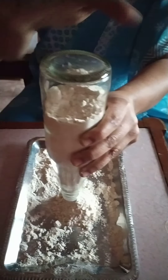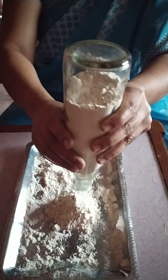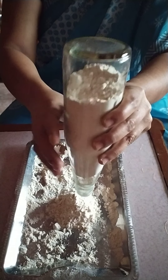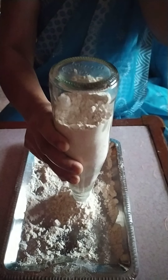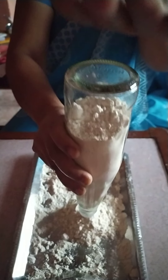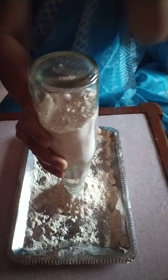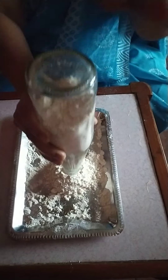This activity helps your hand muscles to grow strong. Now, change the hand, hold the bottle with right hand and tap with left hand. 1, 2, 3, 4, 5, 6, 7, 8, 9, 10.